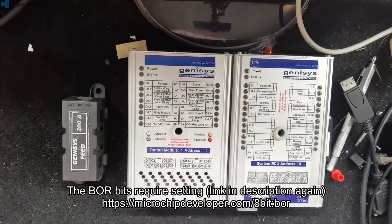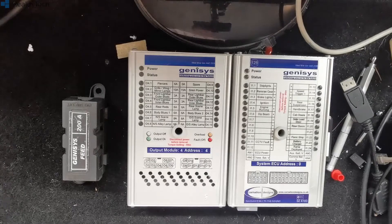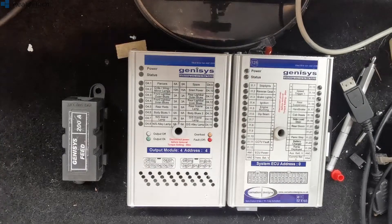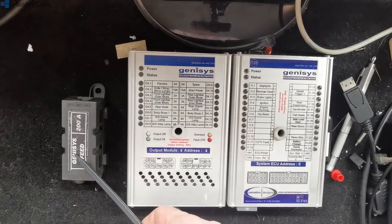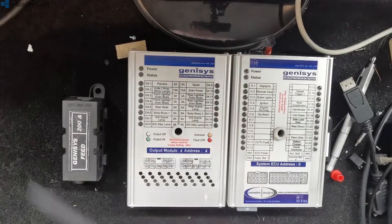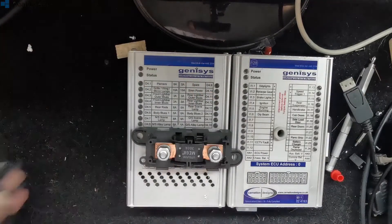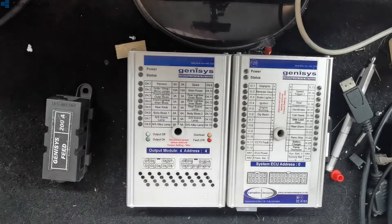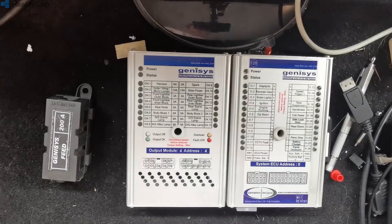I wouldn't recommend it — we have done it — but unless you know your way around the PIC 18 series intimately, I wouldn't do it. Another option is to find this fuse — you'll generally have one like this somewhere. These are normally maxi fuses, the big stonking great things. Pull the fuse and then do your jump-start.